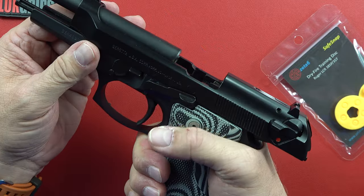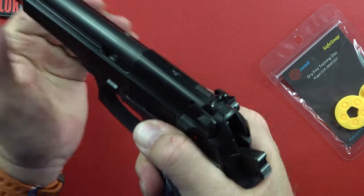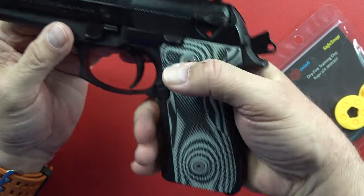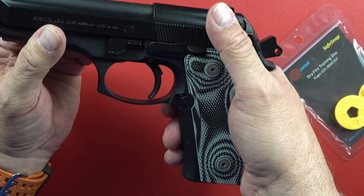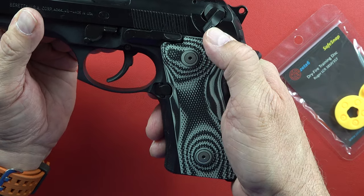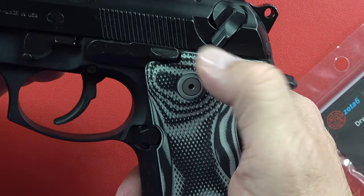Is there anything I didn't cover? Slide lock, slide release — nice and big, easy to hit with your thumb. New magazine in, hit that — drives it forward, chambers the first round. If you do that, you're in single action.